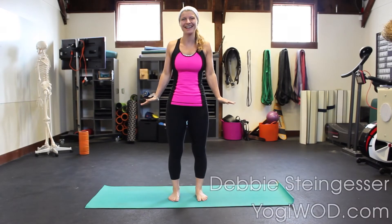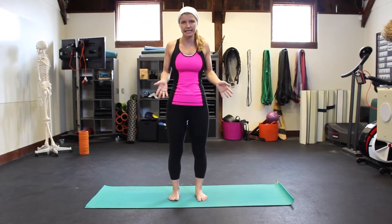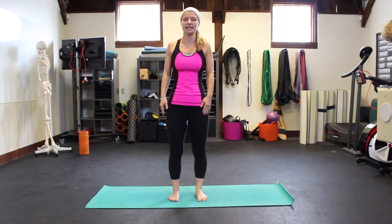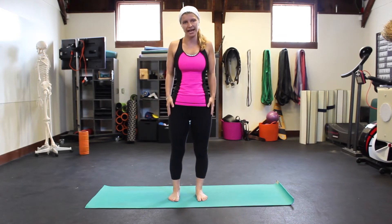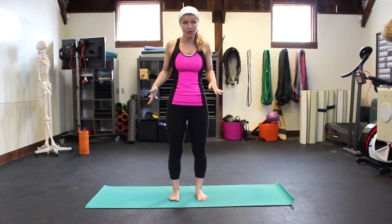Welcome back to Yogiwan, I'm Debbie Steingasser. We're here again in the San Francisco CrossFit mobility corner, talking about quick and easy go-to yoga poses that hit the spots that athletes and CrossFitters get really tight and need some mobility work on. Today we're talking about quick, easy hip openers.